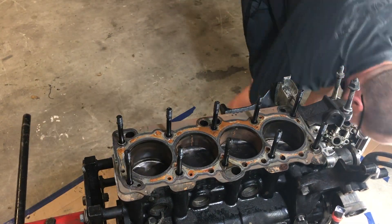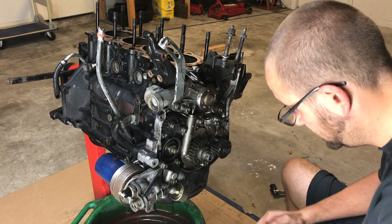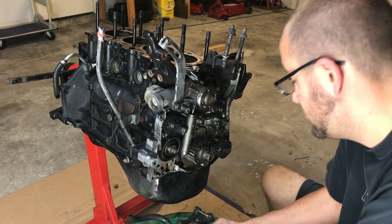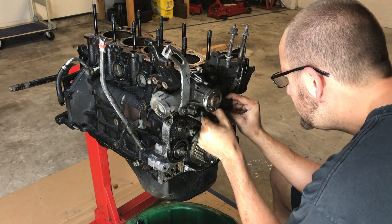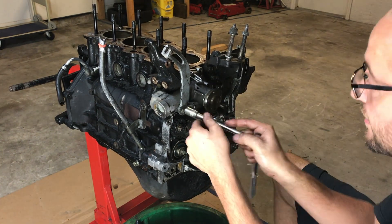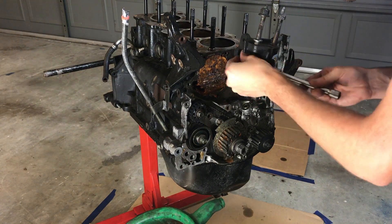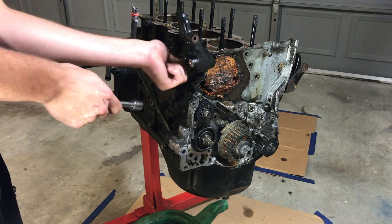I have to remove these head nuts in a certain order. Now with the cylinder head removed I can remove all of the washers. Now I'm removing the oil filter housing. Next I'm removing the timing belt tensioner. Next I'm removing the timing belt tensioner arm. Next I'm removing the water pump bolts. This is the front motor mount bracket. This bracket held on the power steering pump.